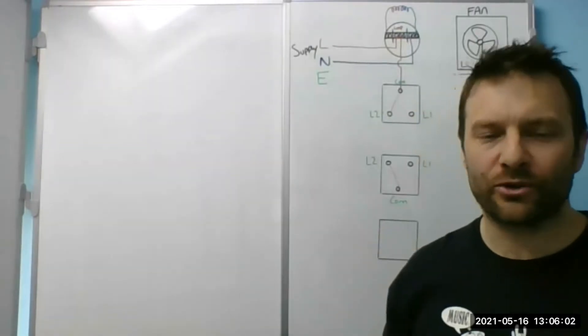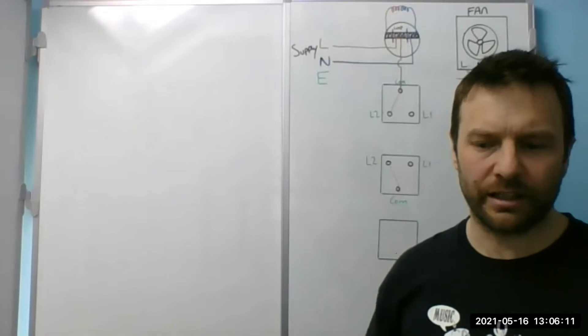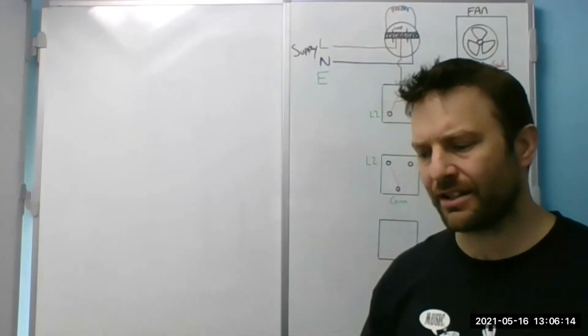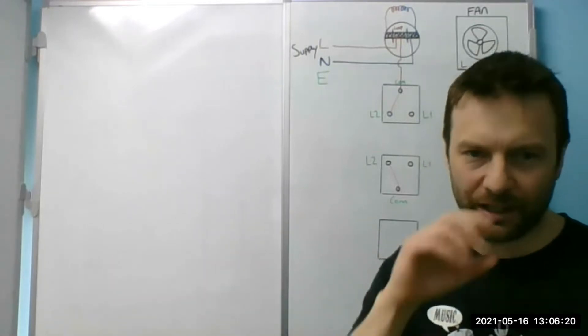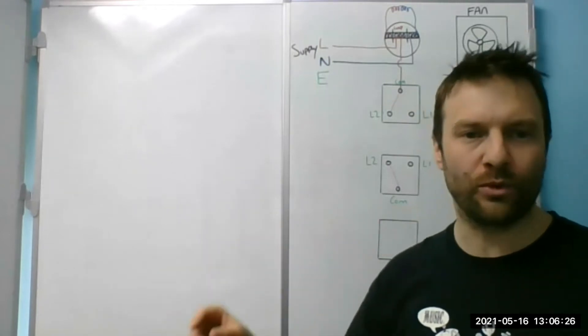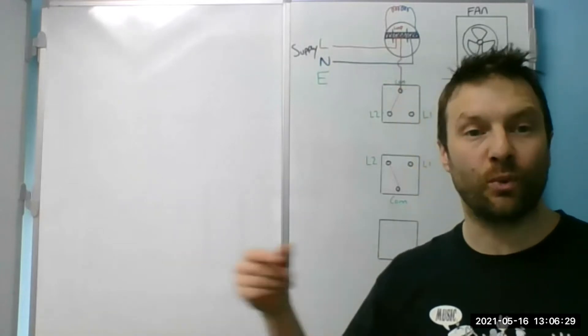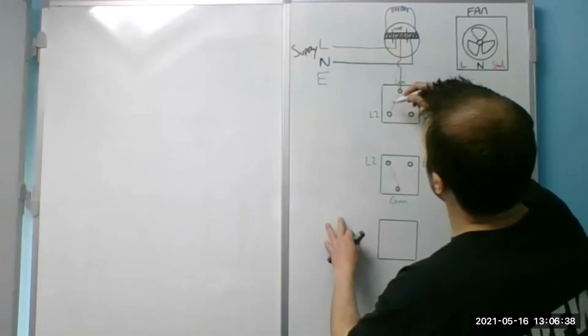Here's your first mistake — don't call it a neutral. If you call it a neutral you will confuse yourself. Call it a switch live. Color is irrelevant, Liam. That's the first thing I tell apprentices. It doesn't matter whether it's pink, green, spotted — the sleeving makes no difference. You know the color of the core and you sleeve it to identify it afterwards. Don't look at it as a blue neutral that you're sleeving brown — look at it as a switch live that's blue and you're going to sleeve it brown.